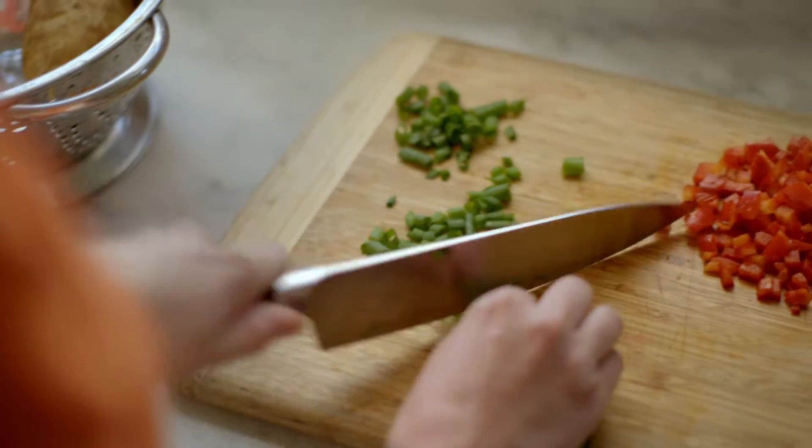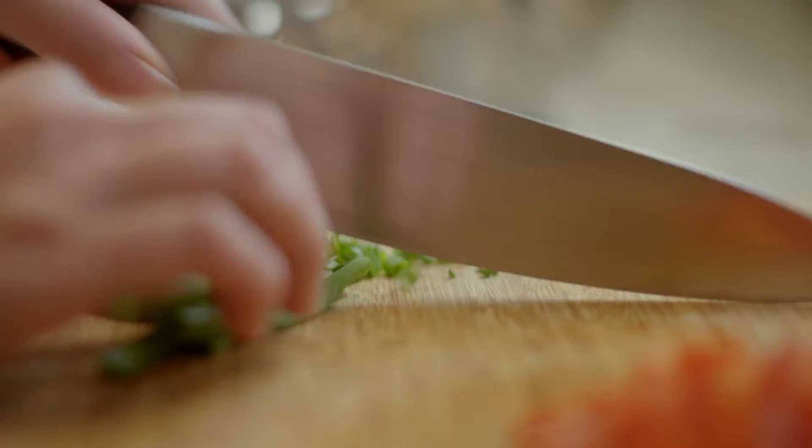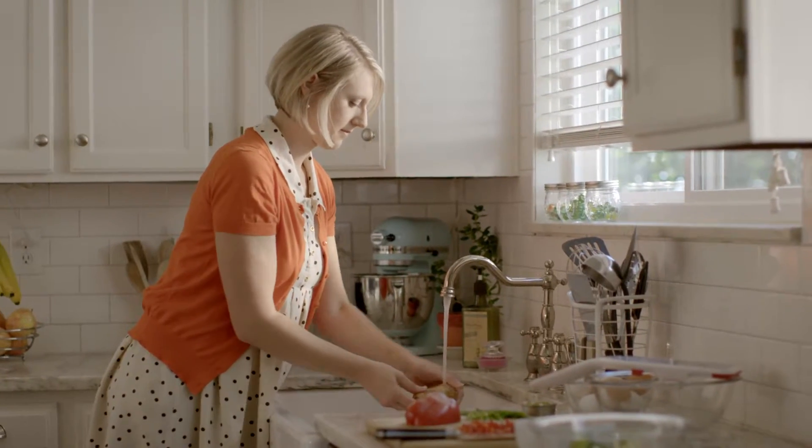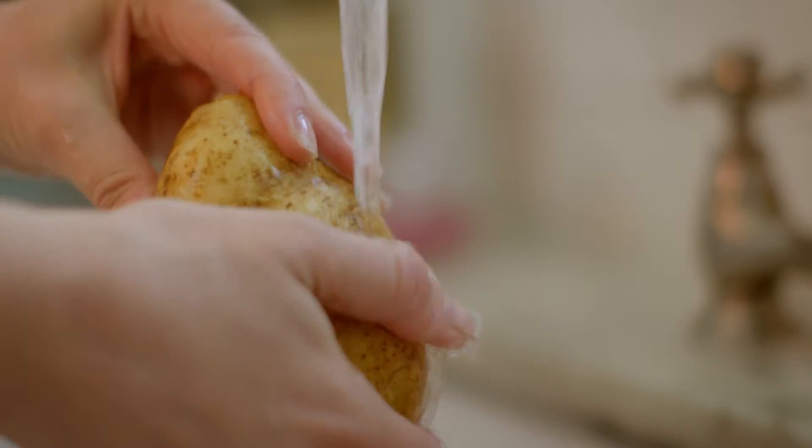It can be a challenge getting the kids to eat, so whenever I can make dishes more playful and exciting, it really helps. Kaleidoscope potato pancakes are a fun and colorful snack that my kids love, and you can really use any variety of potatoes.